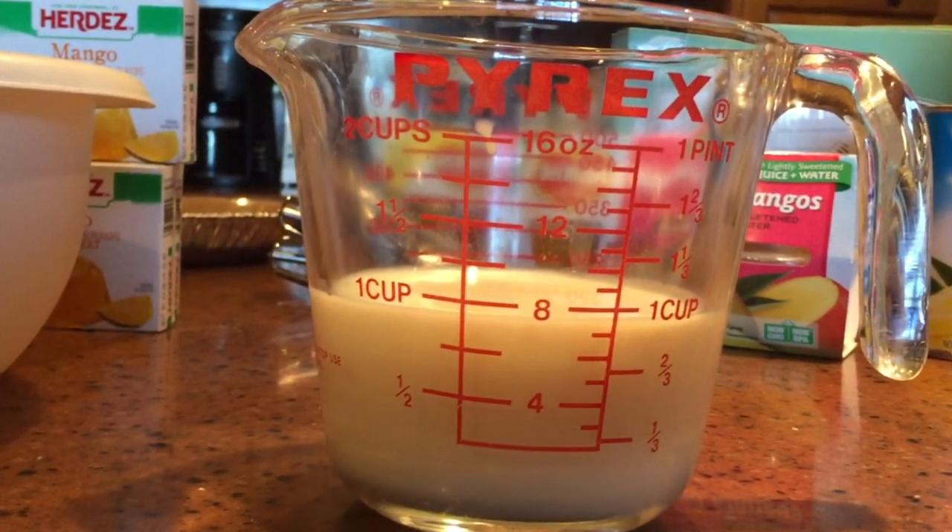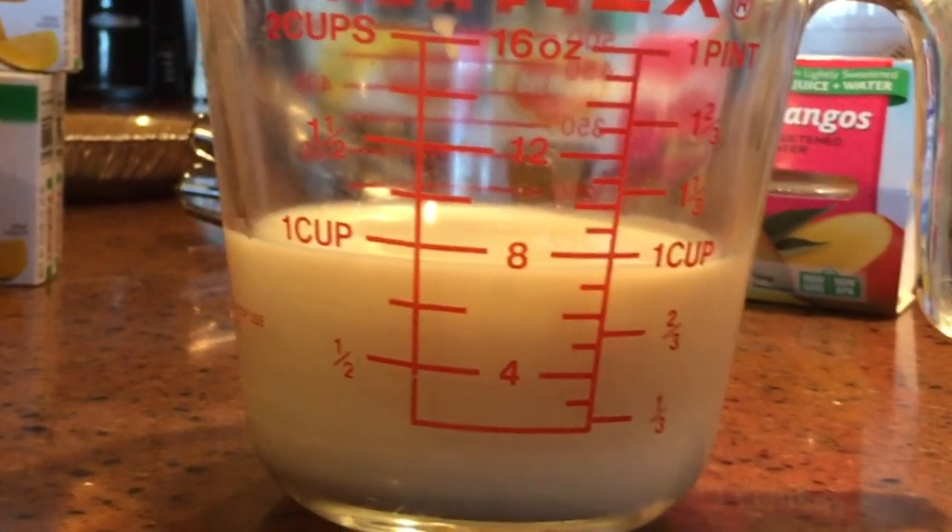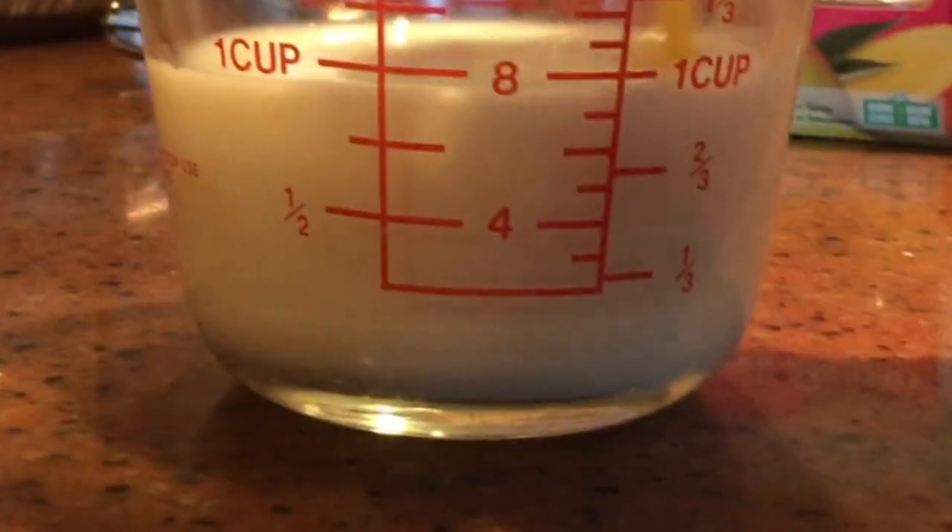The recipe calls for one and a half cups of milk, but this is where I get creative and add my mixations. And now it's time for the magic to begin.